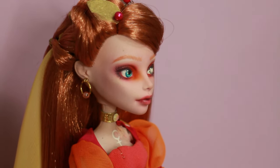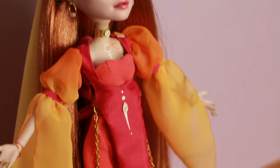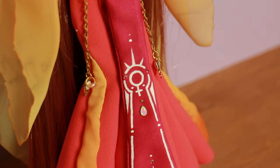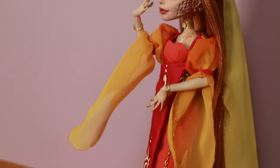I was a bit selfish while making the Venus doll and gave her strawberry blonde hair because that is my favorite hair color of all time. Yes, this is my hair but I do dye it.